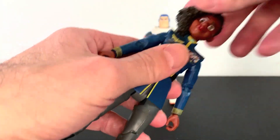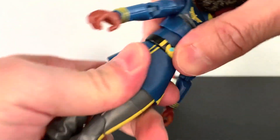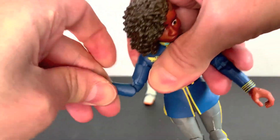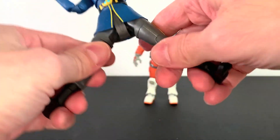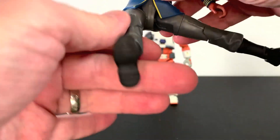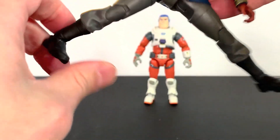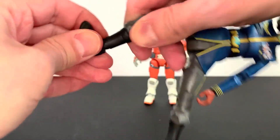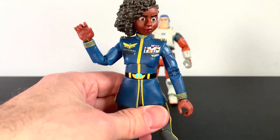How's articulation on these guys? For Alicia, head is on a ball joint. Got an upper body joint. You have a waist joint. You have a hinge swivel at the shoulder. You have a bicep swivel. You have a double-jointed elbow, which is cool. Hinge swivel at the wrist. Legs split that much, goes forward, goes back. Got that old-style DC Universe Classics style legs there. Swivel at the thigh. Double-jointed knee works really good. Boot cut, yep. And rocker at the foot with a hinge. Honestly, really great articulation here.